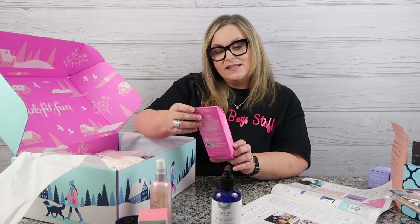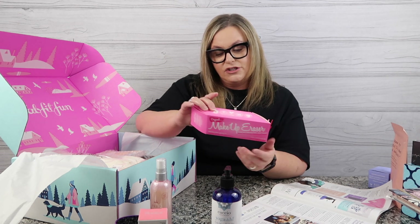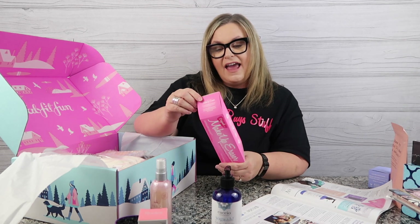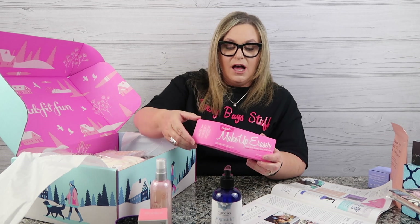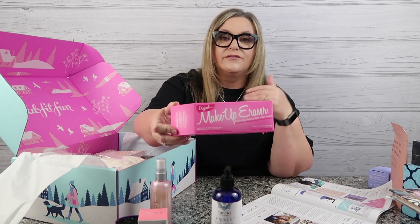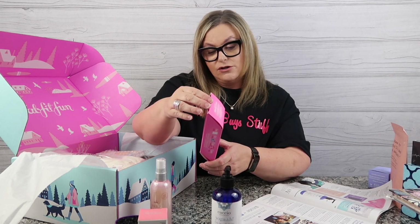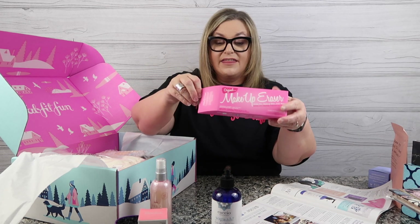I did not know what this is — it's an original pink makeup eraser. Erase all makeup with just water. I have seen these — it's like a makeup towel. That way you don't have to use any cleanser or anything. I'm not going to open this because I think I'm going to make it part of a gift. It's cruelty free, vegetarian, vegan friendly, EU approved, and hypoallergenic. So that's really cool. I had no idea that was in the box.